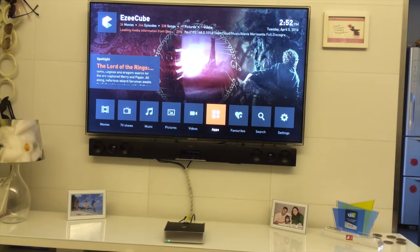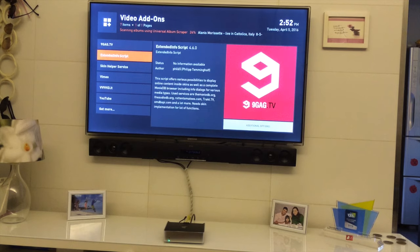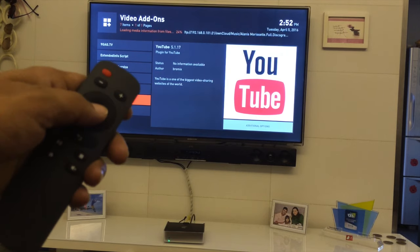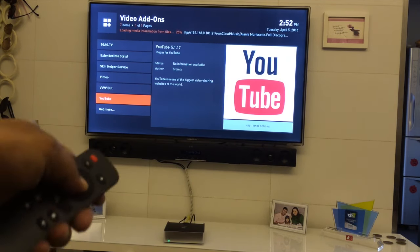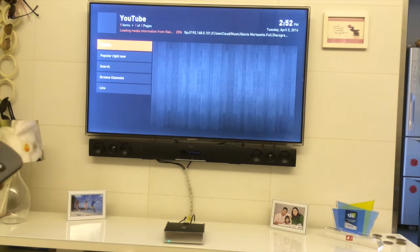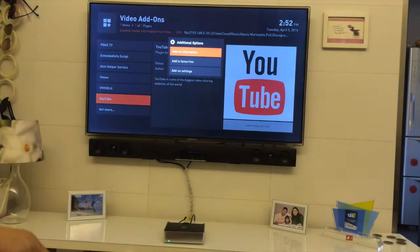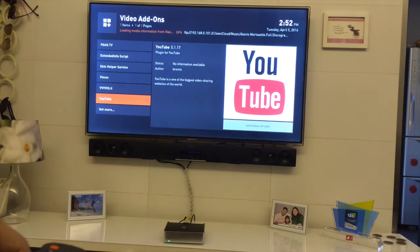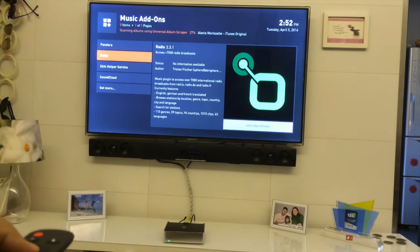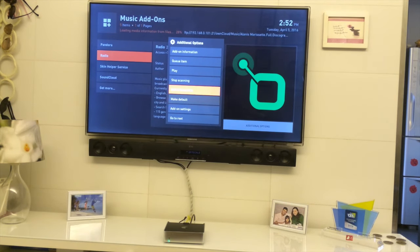If you're looking for apps like YouTube, go to the Apps section under Video Add-ons to find them. Hold the center button on your remote to bring up the context menu and add your favorite apps to Favorites. For example, YouTube can be added as a favorite. Under Music Add-ons, I can add an internet radio station to Favorites by holding the press button.